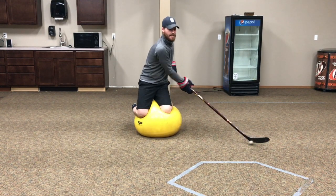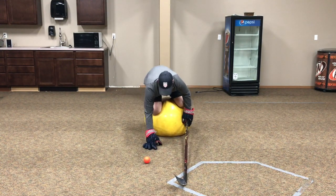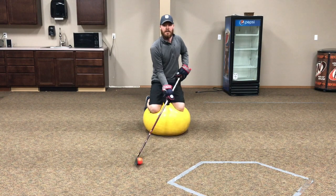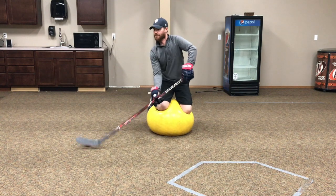The ball I was using there was just a little wooden stick handling ball. Now I'm going to move over to a bright orange street hockey ball - you can see that one a little bit better with the contrast of the carpet. A golf ball would work fine too.